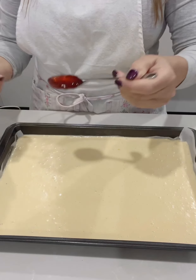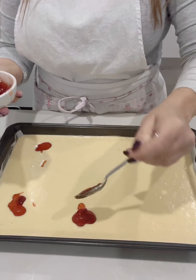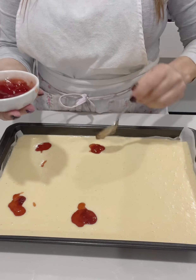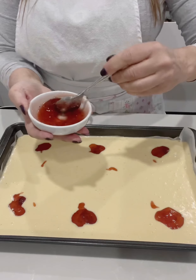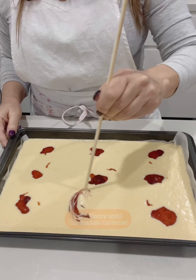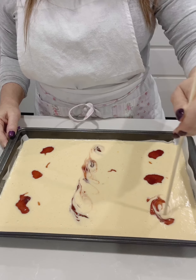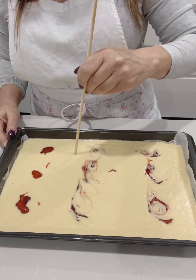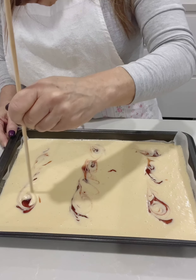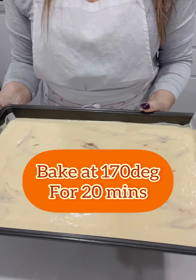Drop teaspoons of strawberry jam all over the top of the cake. You can use any jam you like, but today I'm using strawberry. Get a skewer and swirl the jam into the batter all over the top of the cake. Bake at 170 degrees for 20 minutes.